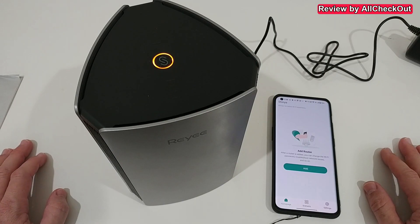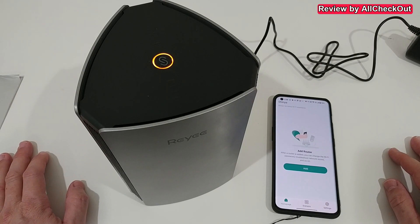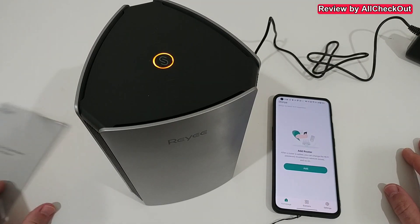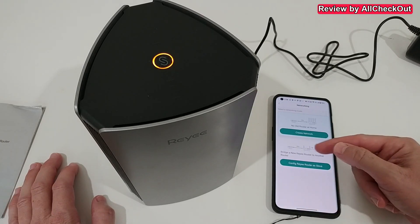It looks like we can still use the browser at any time, but if you want to use the app you have to pay a subscription after the trial — that's a little bit unfortunate. With most routers we use the browser anyway. It's nicely described in the instructions, so I'm going to add the router from there.